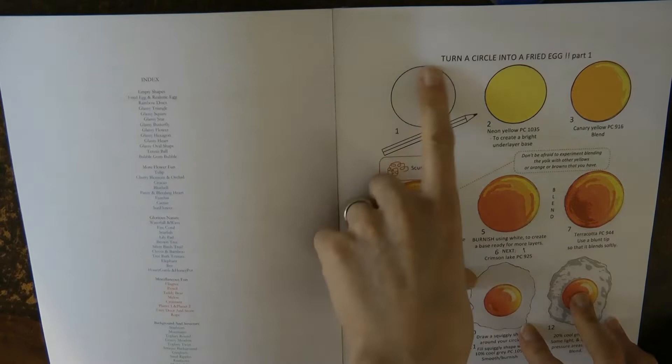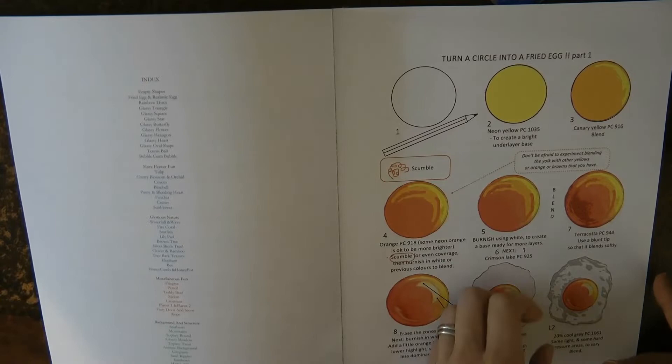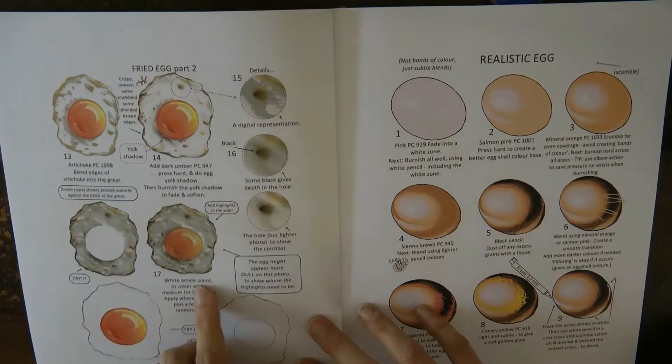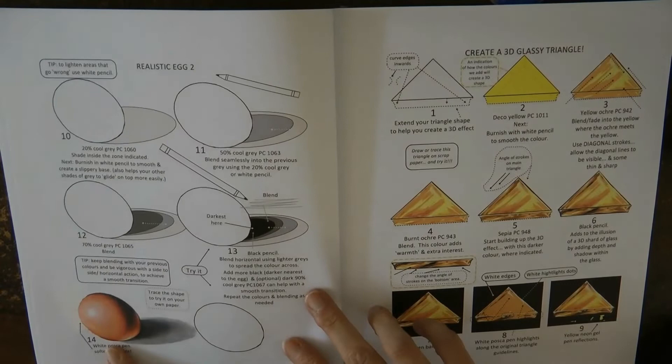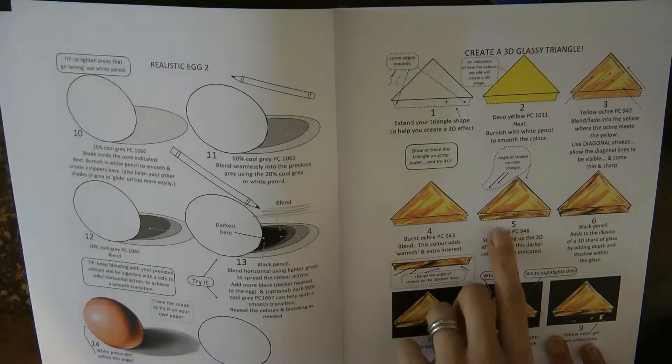The first section in the book is about how to turn a circle into a fried egg — very cool, though not one I've used as I tend to use Johanna Basford's colouring books which don't have many food things. Here's the finished picture which is amazing. Then she has one which is a realistic egg — you go through different steps to get a very nice-looking egg, including a shadow on the table.